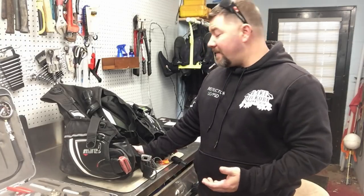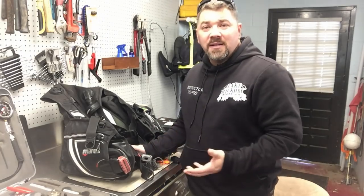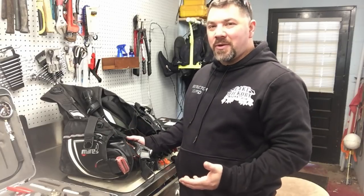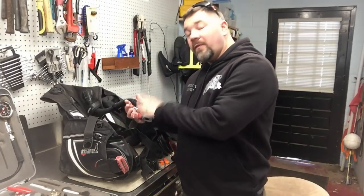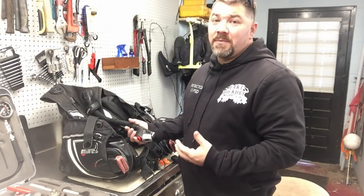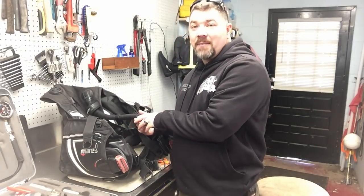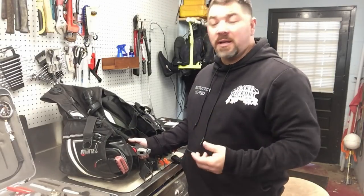The reason is we get complacent as human beings. If you put your gear up and it needs service — say you've got an inflator that's just not working well — you'll probably be planning your summertime trips throughout the winter and forget about your gear. Then come springtime when you're fixing to go on your trip, you'll pull your gear out, throw it in your bag, and go on your trip having forgotten to service it. Right now is the best time to bring it in. Shops are slow in the wintertime so they've got all the time in the world, and that usually means you'll get it back quicker.